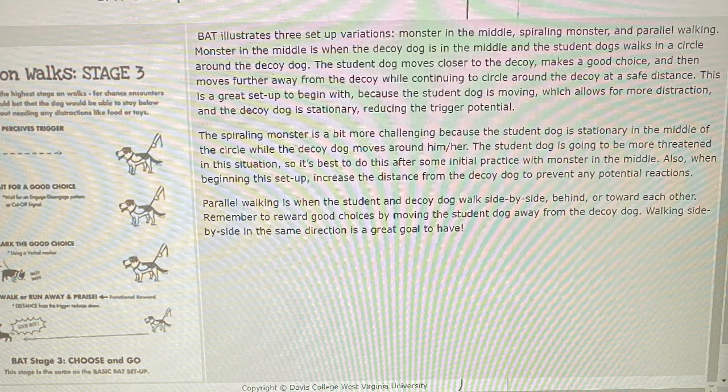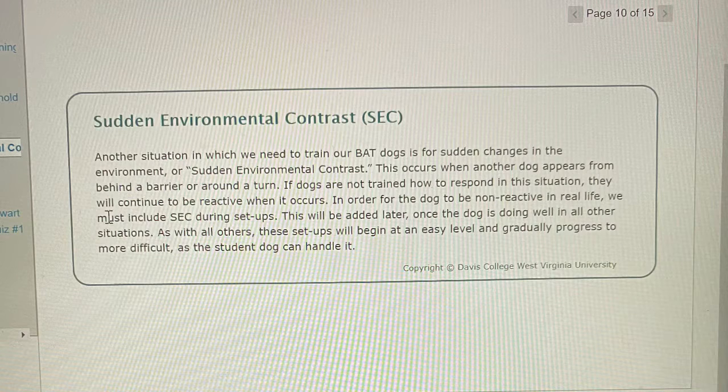Parallel Walking is when the student and decoy dog walk side by side, behind, or towards each other. Remember to reward good choices by moving the student dog away from the decoy dog. Walking side by side in the same direction is a great goal to have. Sudden Environmental Contrast (SEC) is another situation in which we need to train BAT dogs — for sudden changes in the environment, such as when another dog appears from behind a barrier or around a turn. If dogs are not trained how to respond in this situation, they will continue to be reactive when it occurs. In order for the dog to be non-reactive in real life, we must include SEC during setups, added later once the dog is doing well in all other situations.